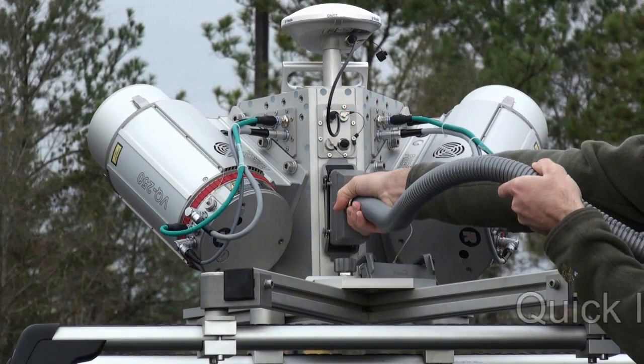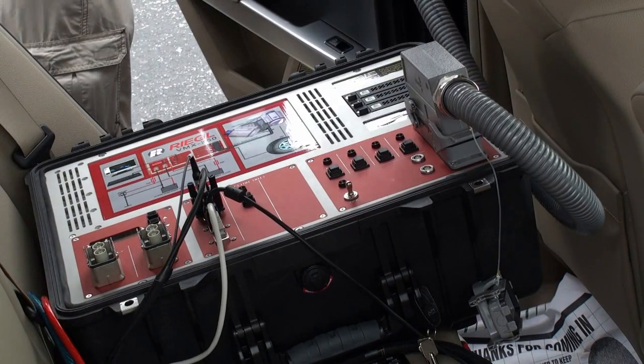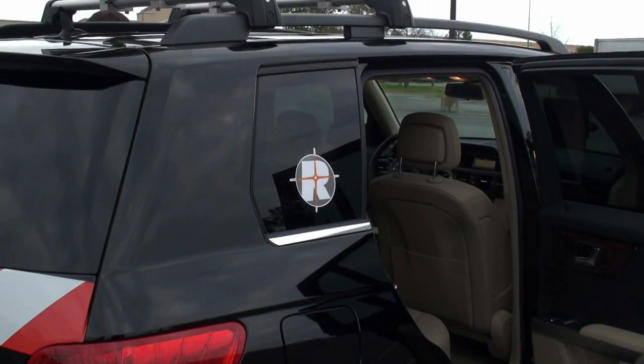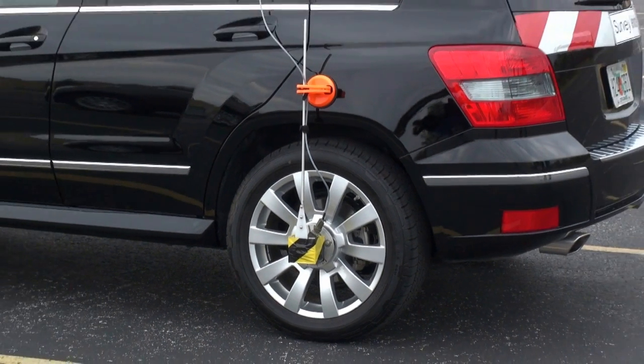As you can see, there's a single cable that attaches from the laser scanning head to the control box. The scanning head is mounted on the back of the vehicle, with a single antenna and the DMI wheel sensor.